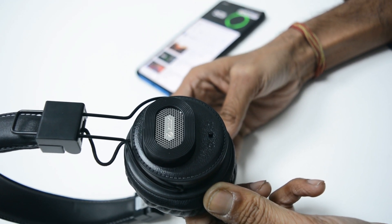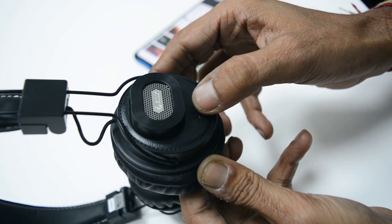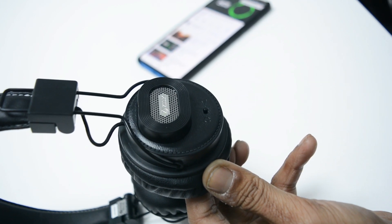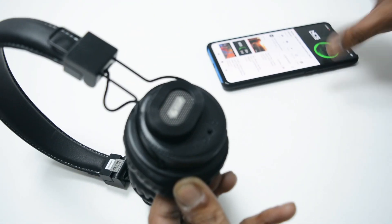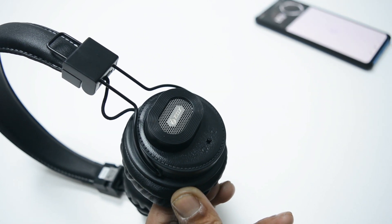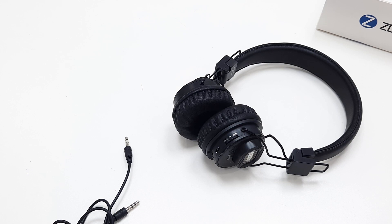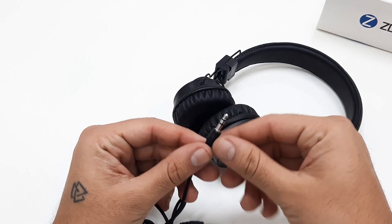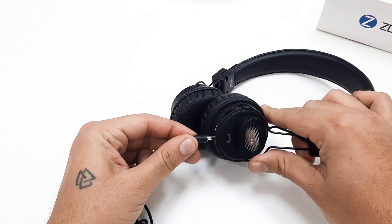The headphones pack a 300mAh battery which as per the company delivers up to 15 hours of backup. In my testing, it delivered over 8 hours with a single charge at an audio playback of 60-70%. If you are playing audio on the external speaker continuously, then expect a backup of around 3 hours on a single charge. Besides the wireless connectivity option, the device also supports wired connectivity and ships with a 3.5mm cable inside the box.